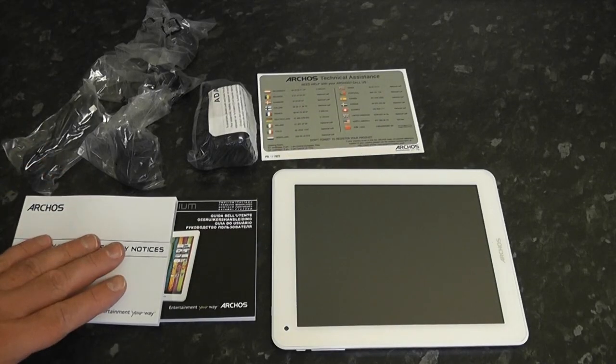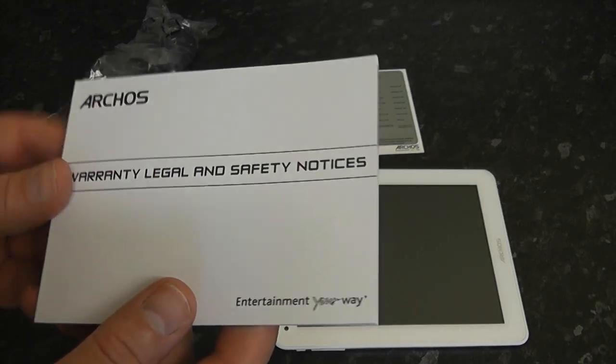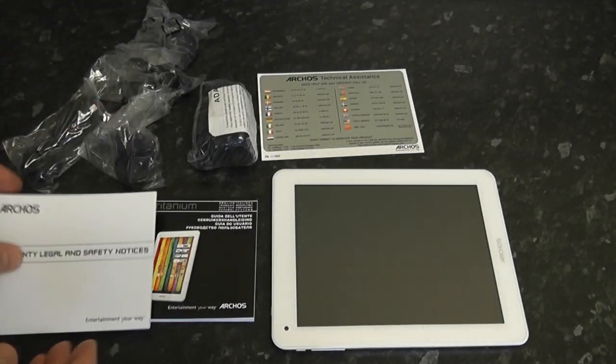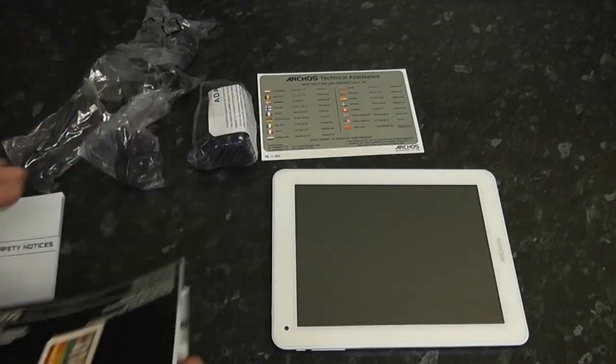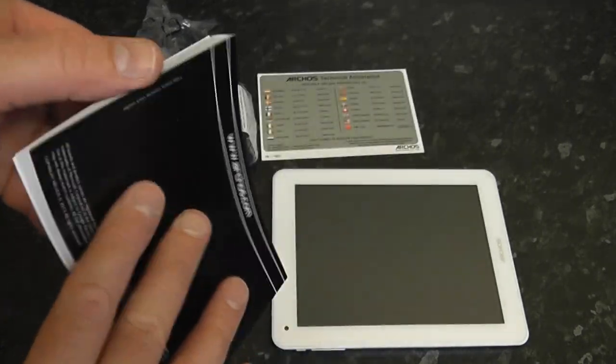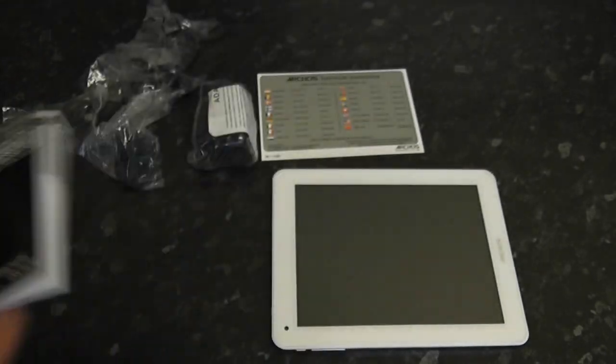Let's have a look at what's in the box. We've got the Arcos warranty — it's a thick old book but there's your warranty. We've also got a user guide which is in many different languages to help you use your device. I don't use these things, I just turn them on and work it out myself, but if you need it, it's there.